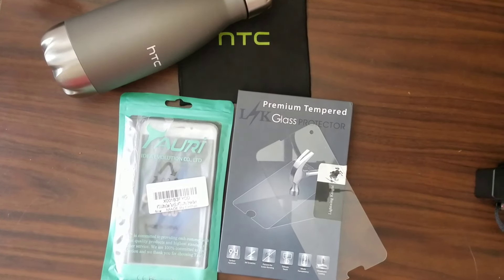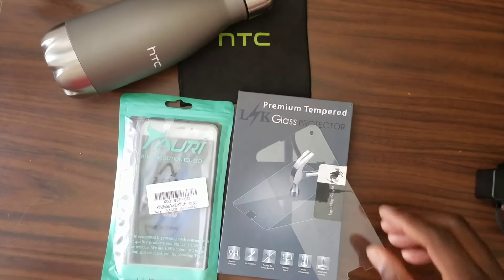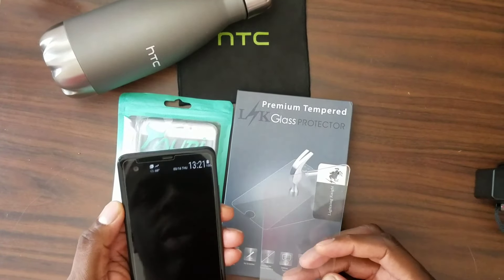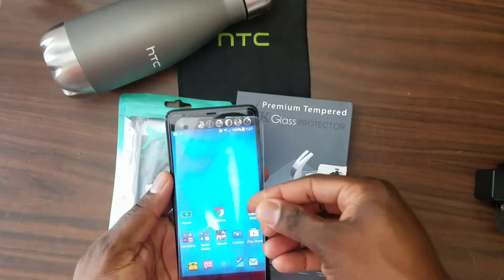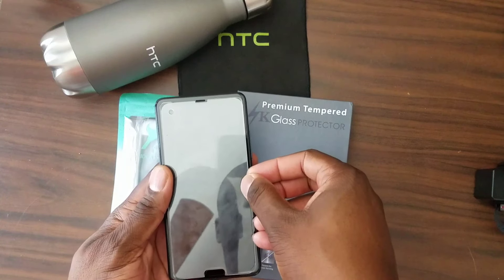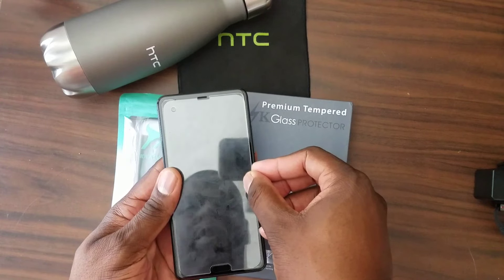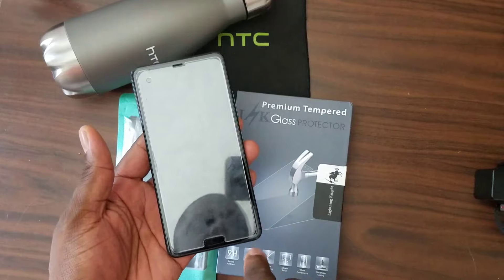Hey guys, welcome back to another video — Shaman J Will. I've got the ultimate tempered glass for the HTC U Ultra. So this was my original purchase for a tempered glass and it was horrible. It is curved, as you can see it kind of didn't fit on well — it was rounded. Putting it on top of this other one, you can see how bad it was. The corners were all rounded and it didn't come out far enough.